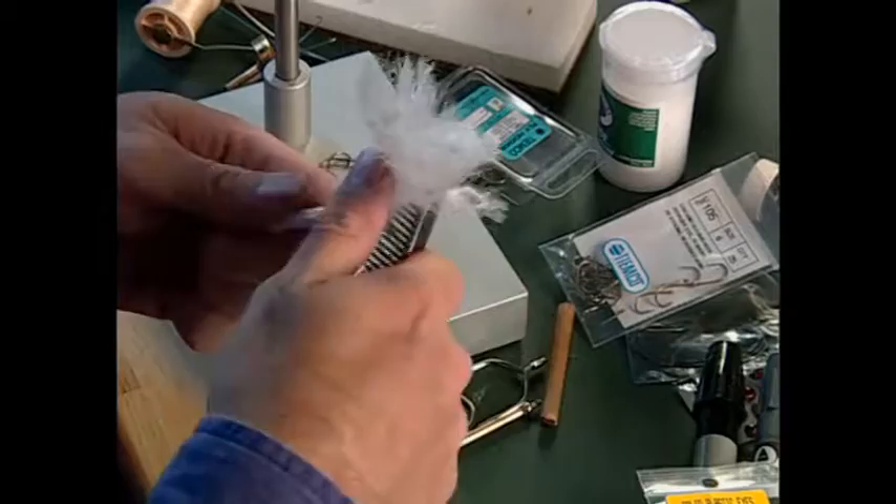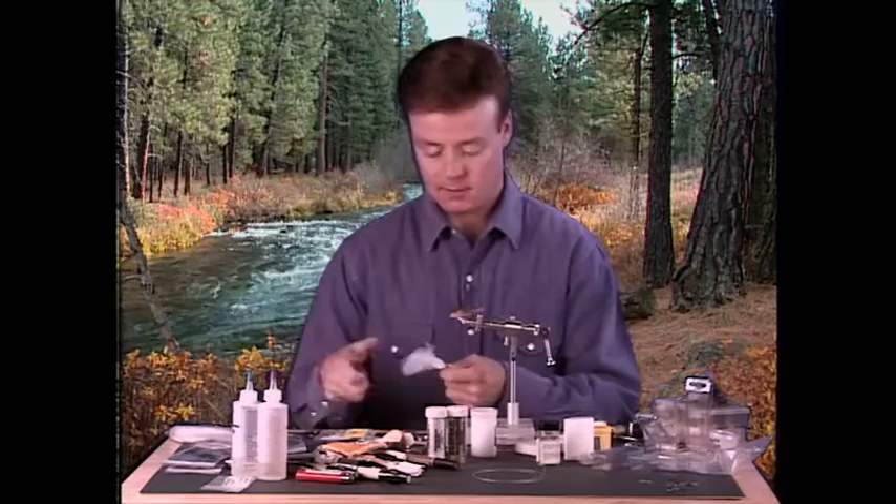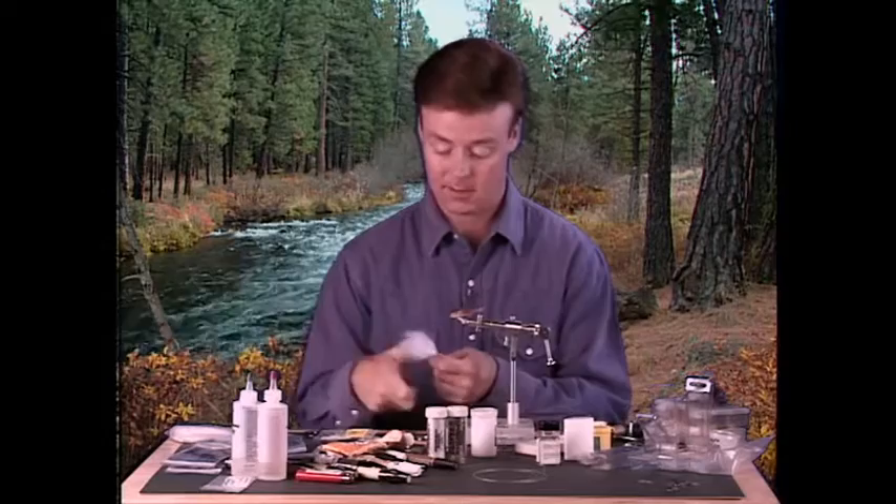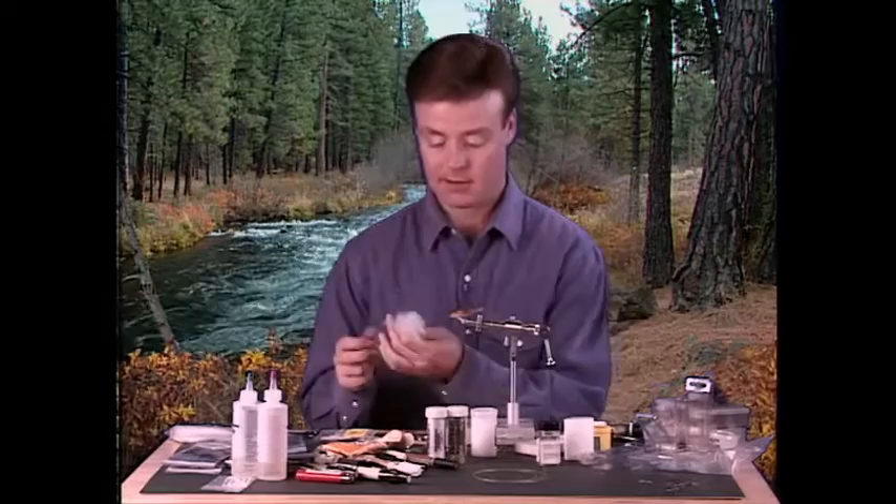This is the cheaper way of doing it, but if you want to use a different material, the very first material I ever tied this fly out of was called Crinkle Xelon. That stuff comes in a variety of different colors, plus it's something you can dye — unlike this polypropylene. But macrame yarn is the material we're going to be using for this fly.